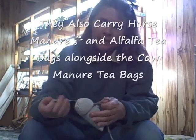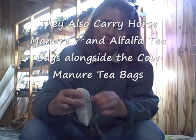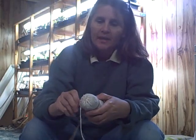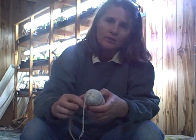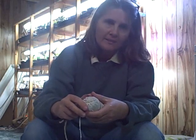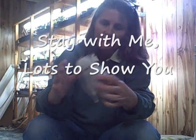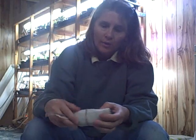Now I have never done this before, but I've seen a lot of people doing this online and I thought it would be interesting to see how different it makes my plants. This is just a small bag and all you do is submerge it in one to five gallons of water. I'm going to do a five-gallon bucket today and let this brew for three days, then we'll come back and look at it.